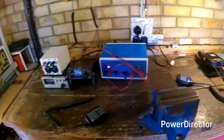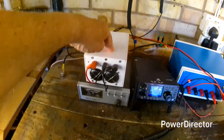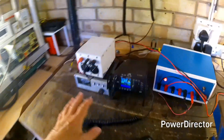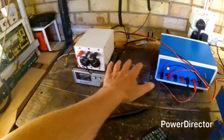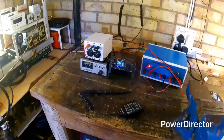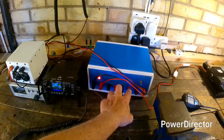The power supply is now built and running. It's running my G90, my homemade linear amplifier, and also my Retevis 2m/70cm dual bander into a dummy load. This is running 50 to 60 watts, so probably about 10 amps for this — meaning I'm probably running around 16 amps, about half the capacity of the power unit.